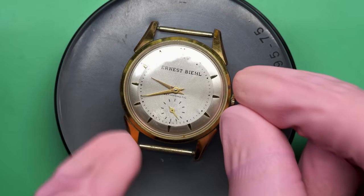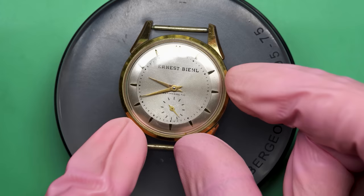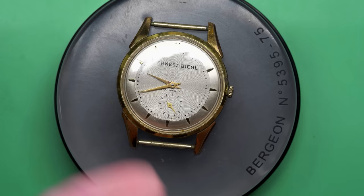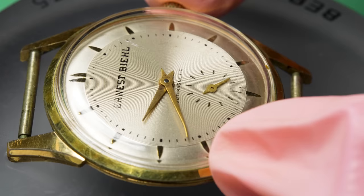Hello there and welcome back to another video here on Wrist Watch Revival. My name is Marshall. Thank you so much for coming along. This time on the bench we have a really cool watch — it's called an Ernest Beal. You may be wondering, I haven't heard of that brand before. What is an Ernest Beal watch?